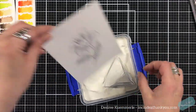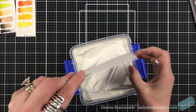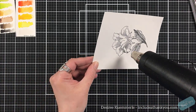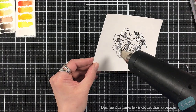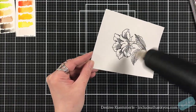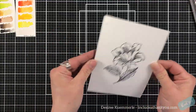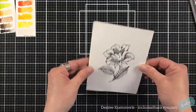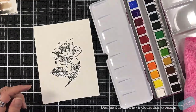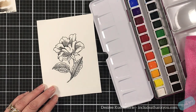I stamped this using my VersaFine black. Whenever I do watercolor, I like to have that crisp black ink, and I'm going to use a clear embossing powder to heat set this. When I do watercolors, I love using them, but I am not a watercolorist — staying in those lines wouldn't happen. Which is fine if that's the look you're going for, but that wasn't the look I wanted. I wanted to make sure I stayed in the lines, so I'll use an embossing technique. It kind of gives me the wells.